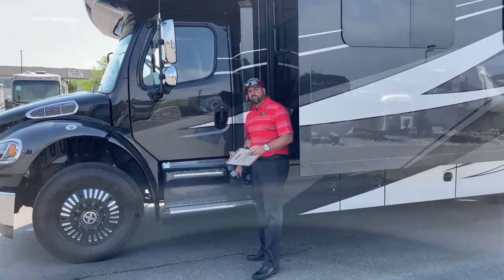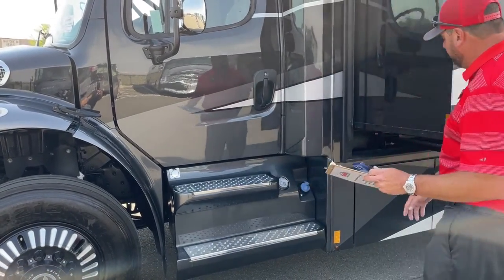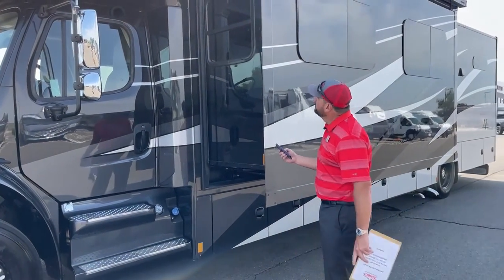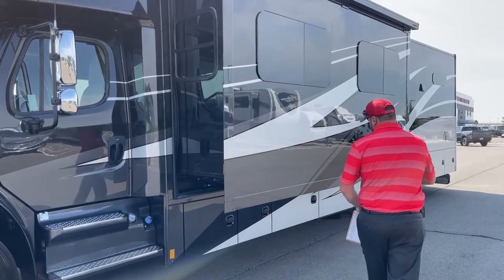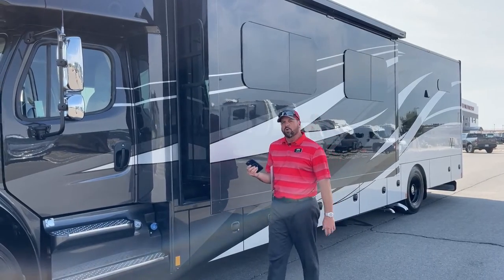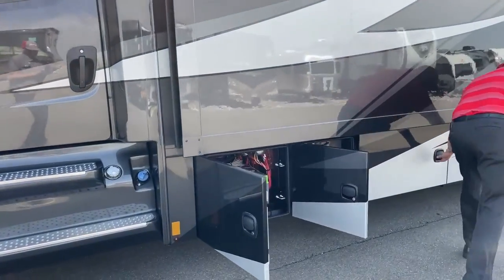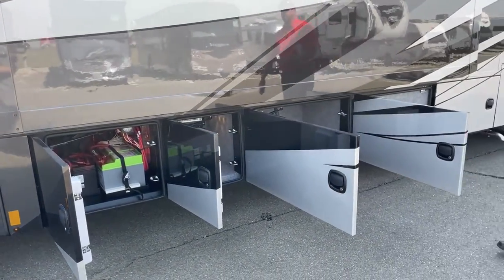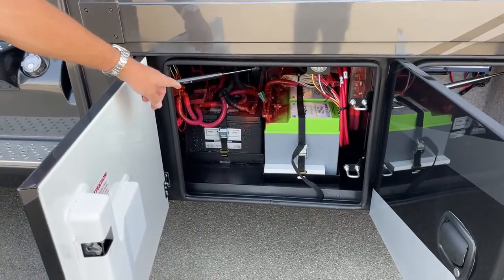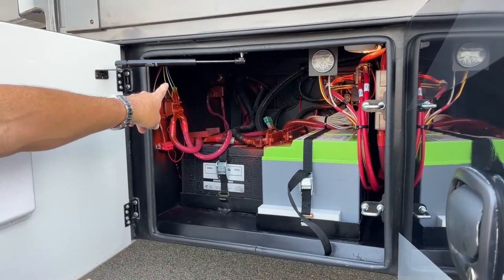You've got 100 gallons of fuel total — fillable on both sides, 50 gallons each side. The DEF tank is 6 gallons. I'll run this slide in using the mobile device so we can get to the compartments below — a nice feature that lets you run the slides without going back inside. The first compartment has the lithium battery upgrade — three lithium batteries plus two cranking batteries. There's also an air compressor outlet with a 50-foot hose included.